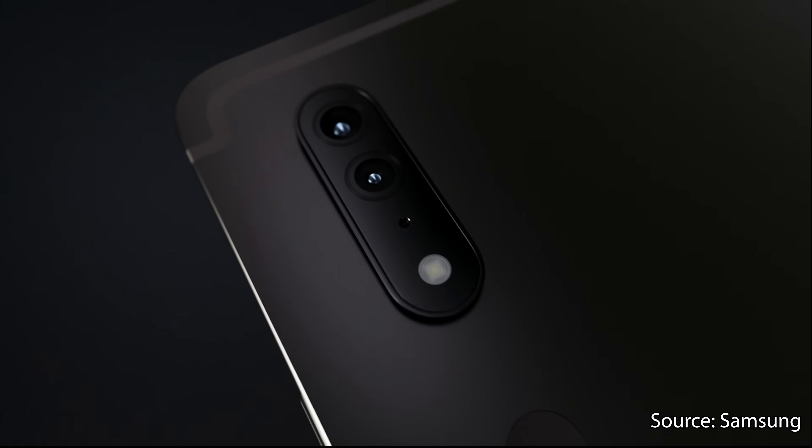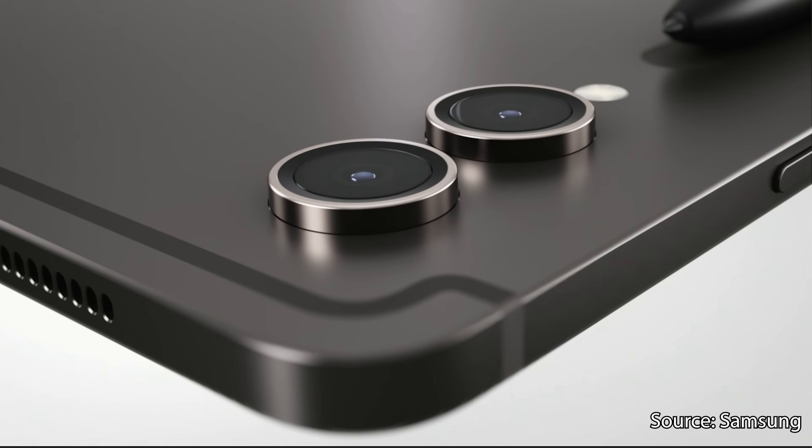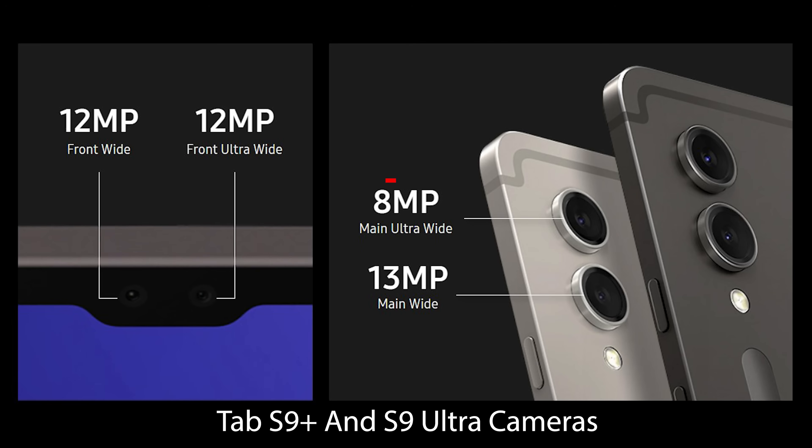The rear cameras get a new form factor but remain the same 13 megapixel rear camera and 12 megapixel front camera on the regular Tab S9. However, we get a resolution bump on the rear ultra wide camera from 6 megapixels to 8 megapixels on the Tab S9 Plus and S9 Ultra. Not that anyone's using the cameras on this tablet for much besides video conferencing, but at least there's an upgrade here — which is more than can be said for the Fold 5 cameras.